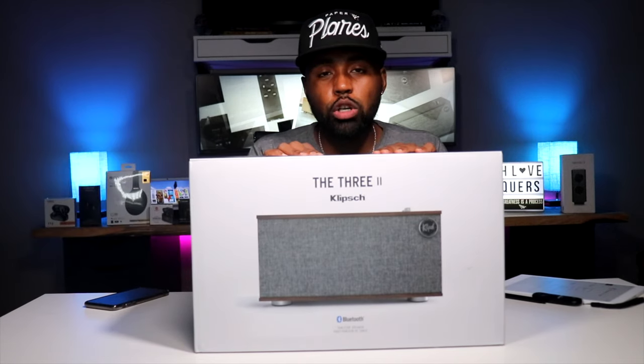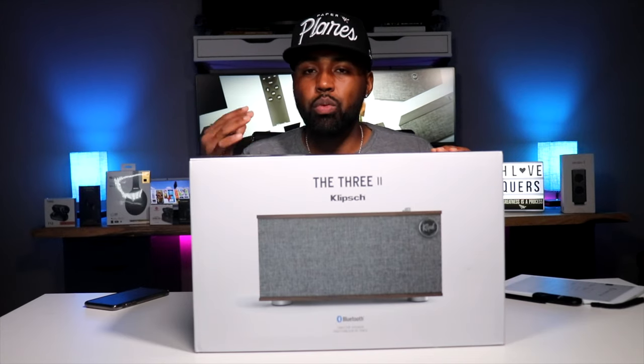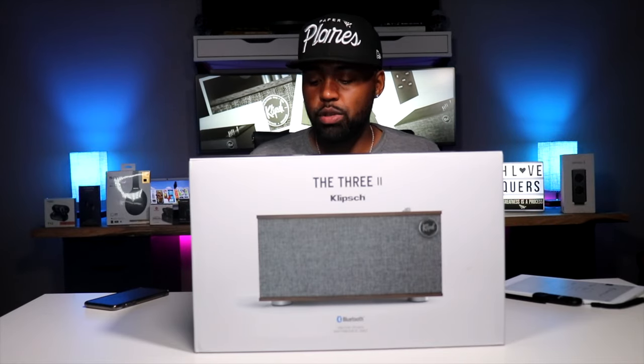This Klipsch speaker also works well with Alexa, and so does the Mark I. I'm not that big into setting things up with Alexa for voice control — that's just me — but if that's something you're into, it is an option for you.